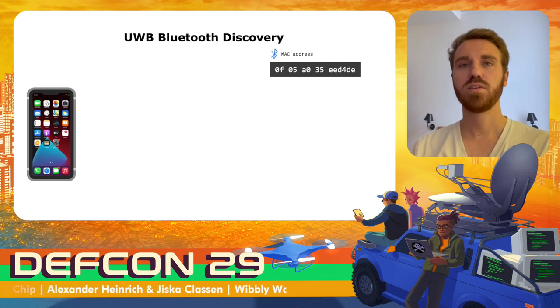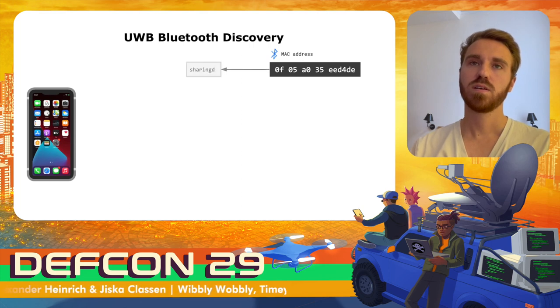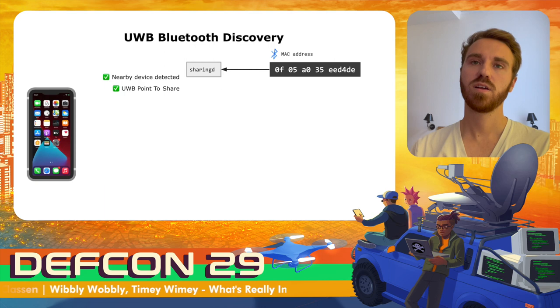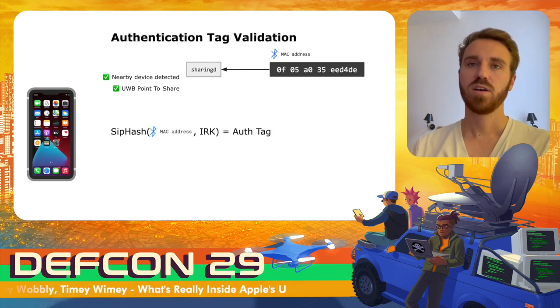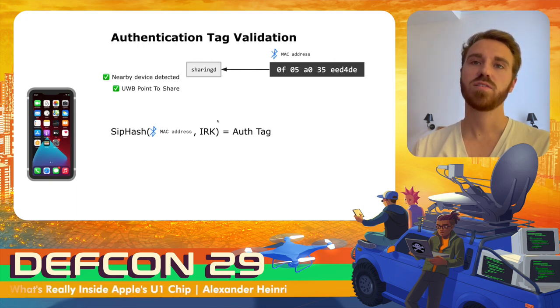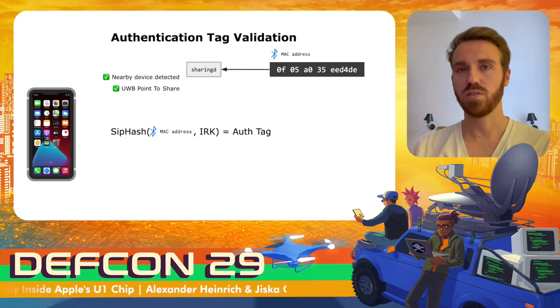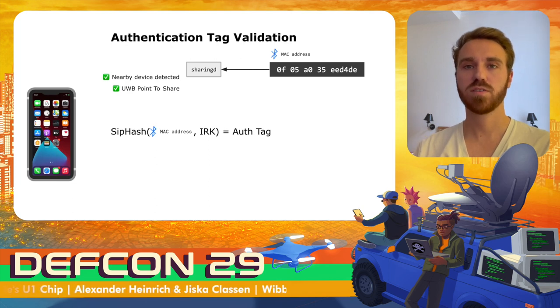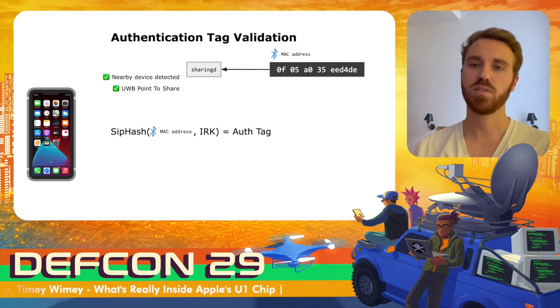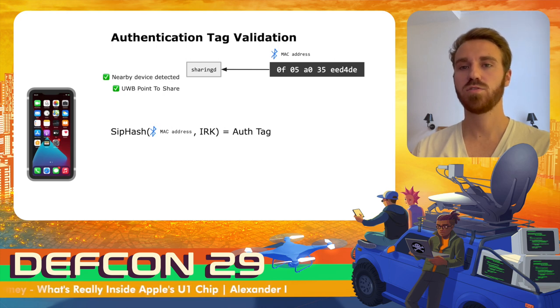On the receiver side, the received BLE advertisements are parsed by the sharingD. The sharingD identifies the nearby device and what it wants to do, and also validates the authentication tag. This is possible because all previously connected devices share an identity resolving key. These keys are stored locally on device. For every received message, they perform a ZIP hash algorithm using the MAC address and one of those identity resolving keys, then check if the authentication tag matches — confirming whether this is a friend's device.